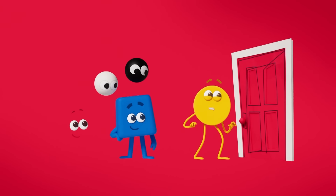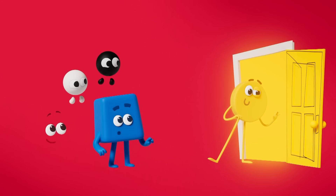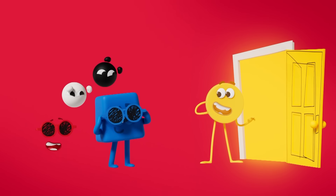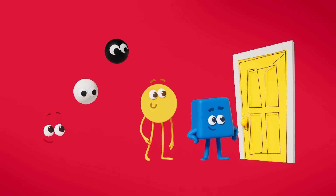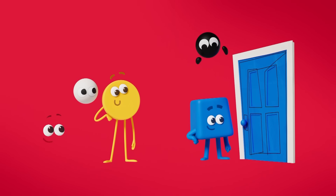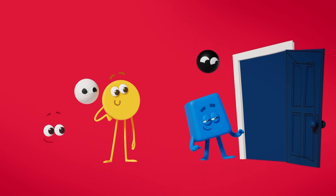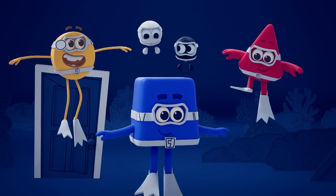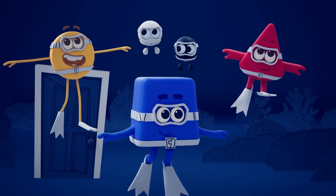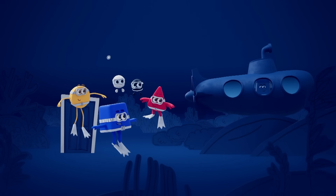Good idea! Yellow! Whoa, too bright! Time to try a blue door! Blue! A dark blue door! We're under the sea — the deep blue sea! And there's my new friend, Deep Blue!